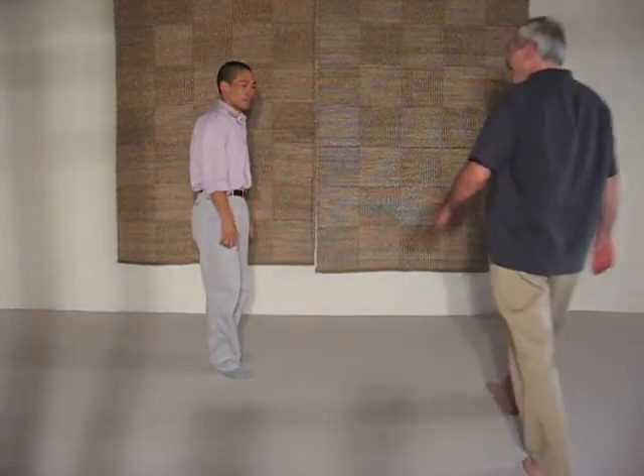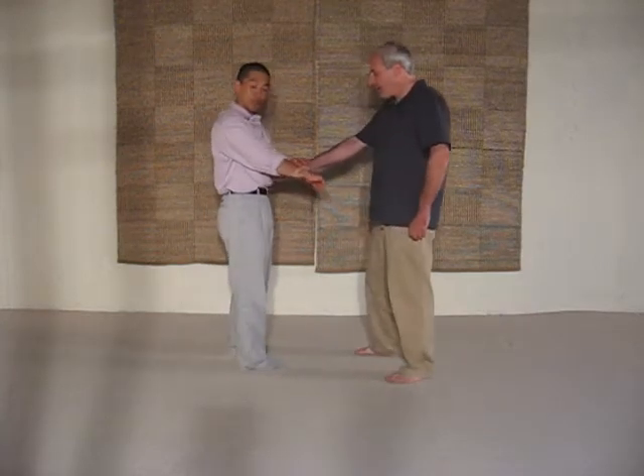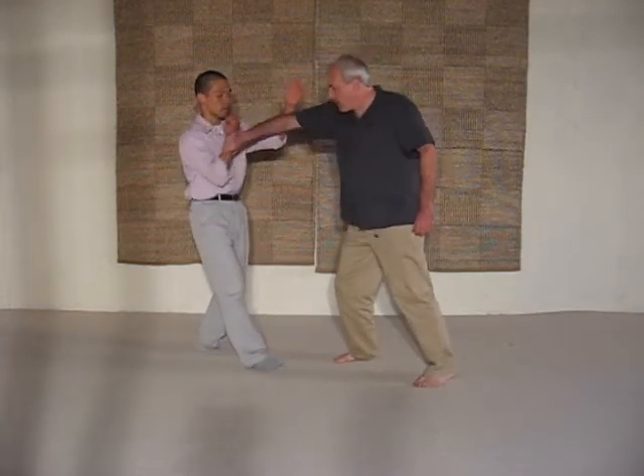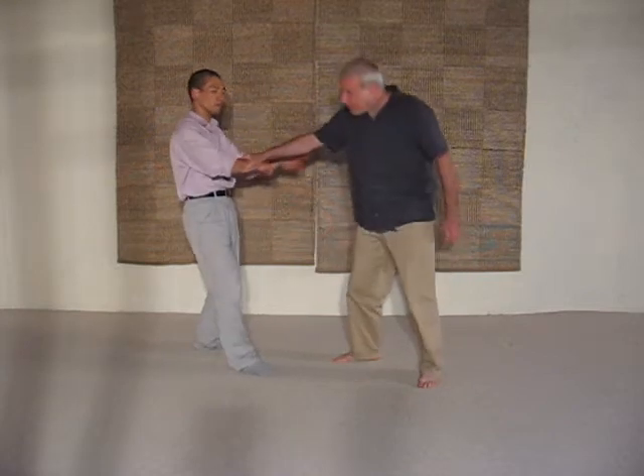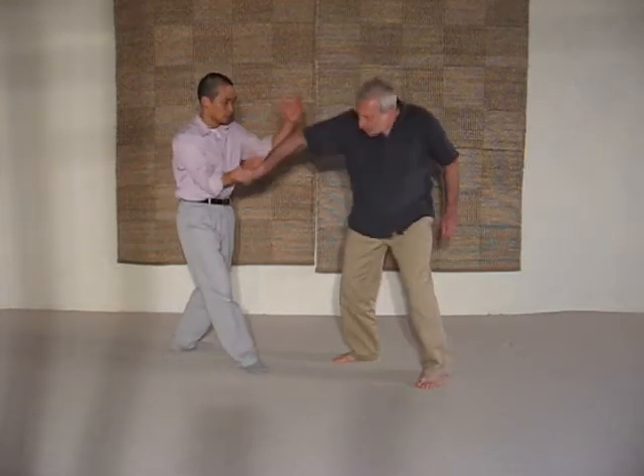And now to the application. Joe is actually the cameraman today, so Joe if you would do us the honors. So last week when we were covering — if somebody grabs your cross you can simply go this way. So now from here you can actually go this way.